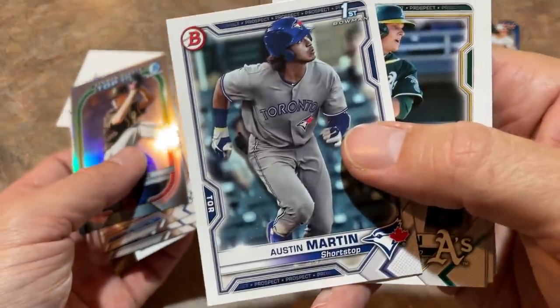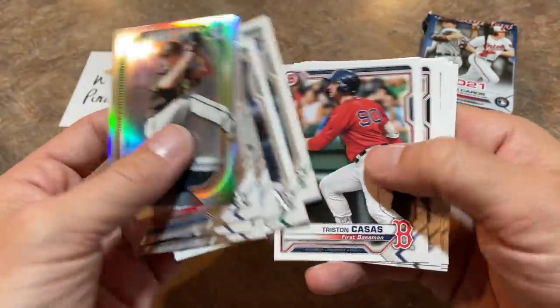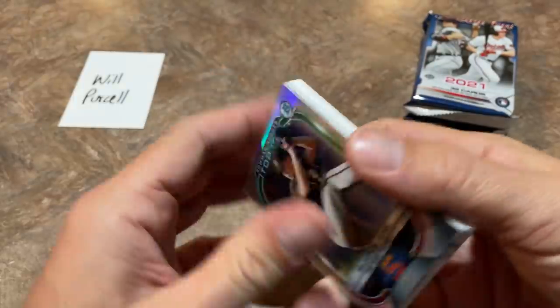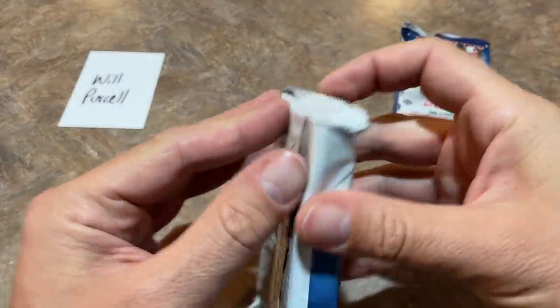So that looks to be our third autograph — Deshaun Knowles. And there he is — Austin Martin finally makes his appearance. This is the number one card you're looking for. If you can find an autograph — I believe all his autos are redemptions — but if you can find one of his autos or any of his first Bowman or parallels, you have hit the jackpot.